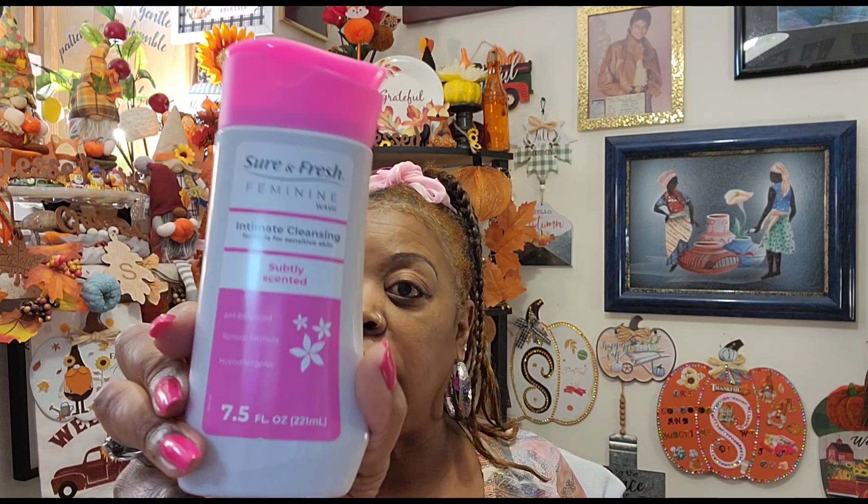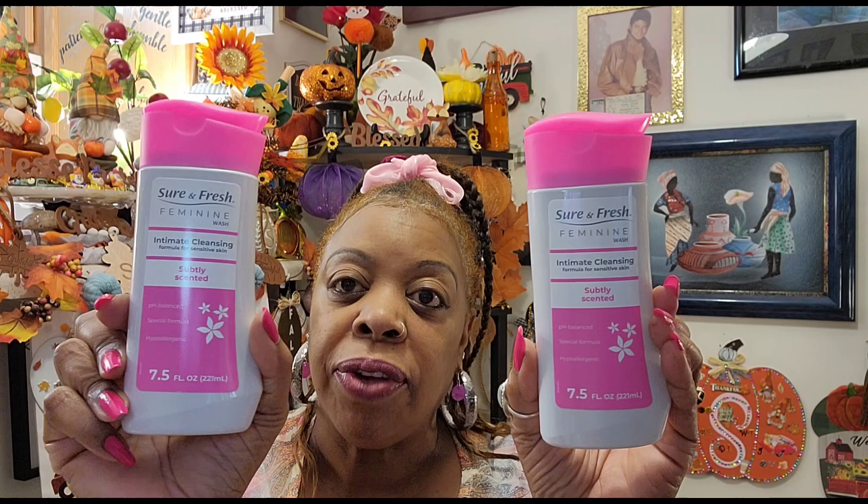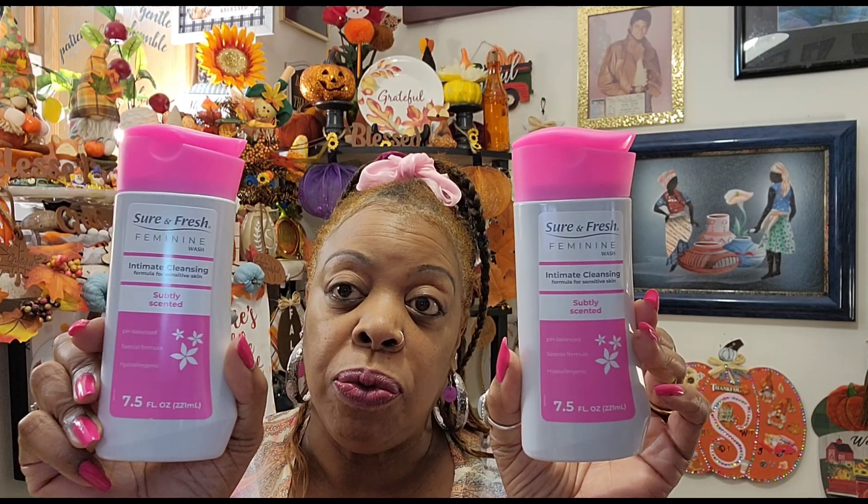This is just a hodgepodge of stuff. I really did like this Sure and Fresh Feminine Wash, the Intimate Cleansing Formula, supply scented, 7.5 fluid ounces. While I had the 10% coupons off, I went ahead and got two more of these. I really like it — it's fine. I didn't like that other one, but I like this one.